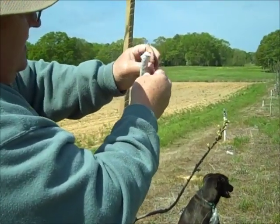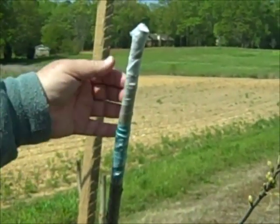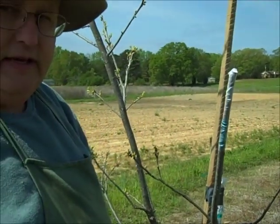Cover the whole graft like that. These buds, when they take, will actually grow right through that parafilm. So we're finished with that — that's your four-flap or banana graft.